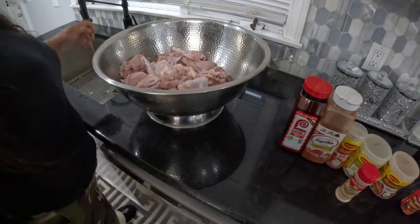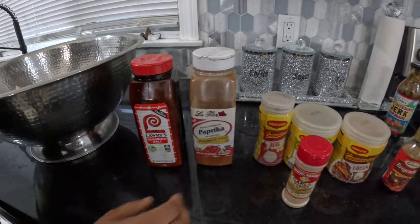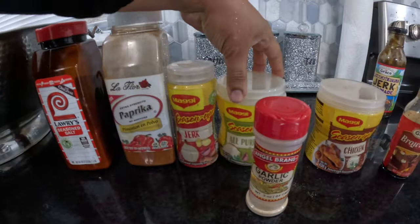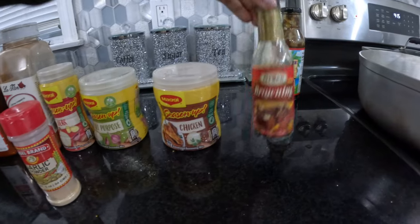Now we're about to apply some seasoning. What kind of seasoning are you using today? The seasoned salt, the paprika, the Maggie jerk, the Maggie all-purpose, the Maggie chicken, some garlic powder, and the browning.